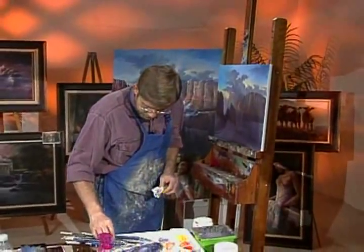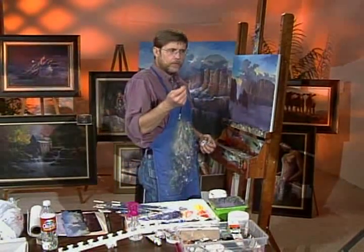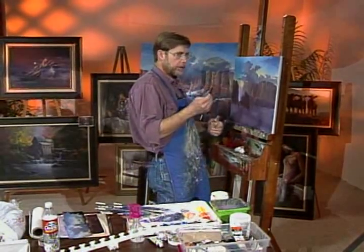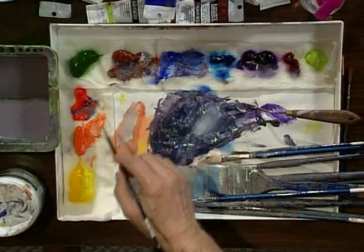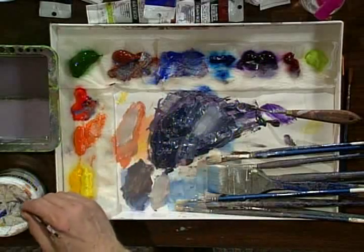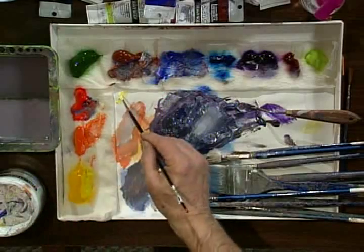We switch down to a smaller brush — like a little round sable, our number four round sable. It's very round, very small, but it's great for this. Use the same color: take the white and the yellow, blend it together down here and create a nice little pile. It's very creamy, very thick, very opaque. That's the key to this.